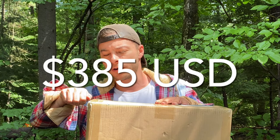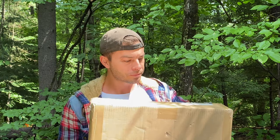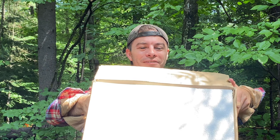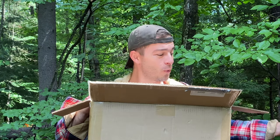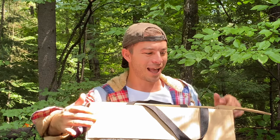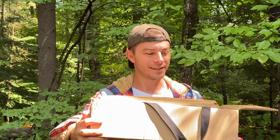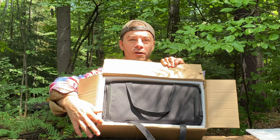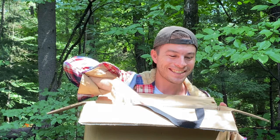I bought this on pre-order about three months ago. They've done a good job packaging it. It's completely stuffed — styrofoam on top. There's a nice black bag. It's packed all the way around with styrofoam to keep it nice. This bag is really nice.